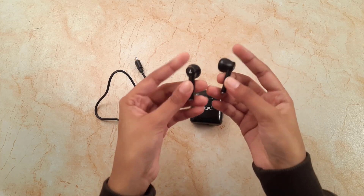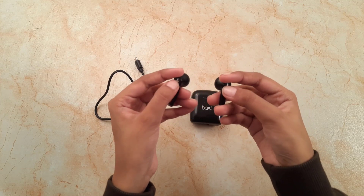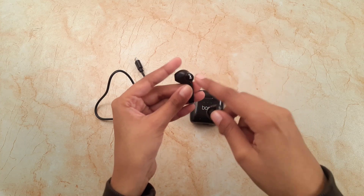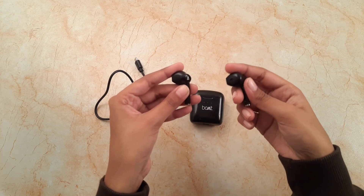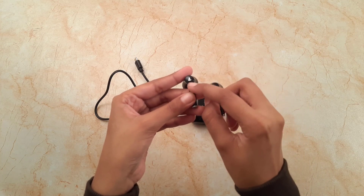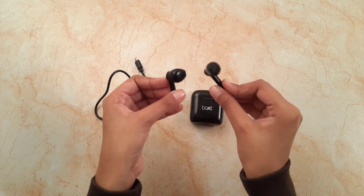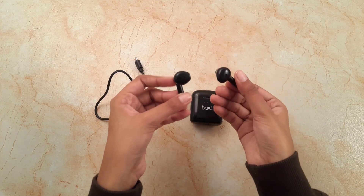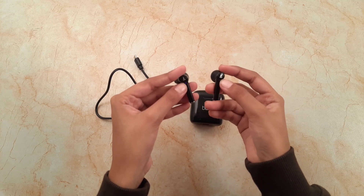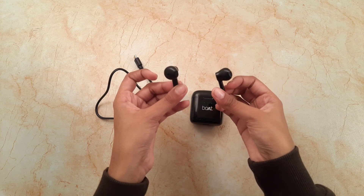Moving ahead, these are our little earbuds. The multi-functional button, as the name suggests, has a lot of functions and performs different functions in different ways. There are also little LEDs on the earbuds that show charging and battery status. So first of all, let us discuss all the multi-functional buttons and how each function can be activated.